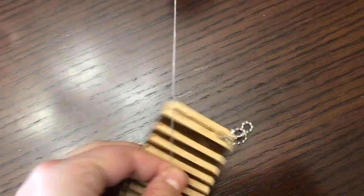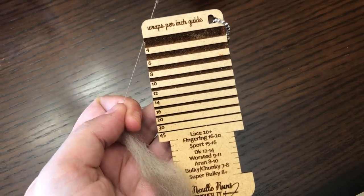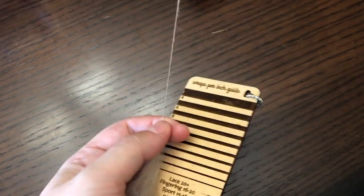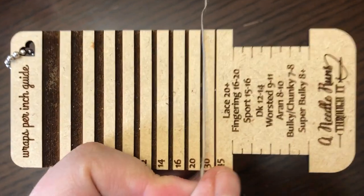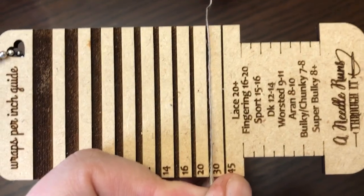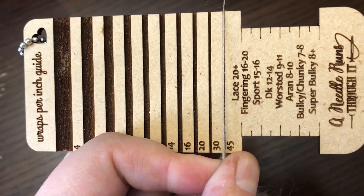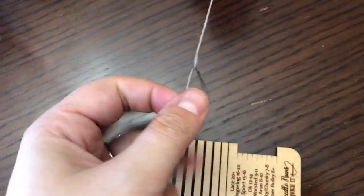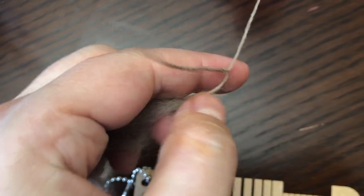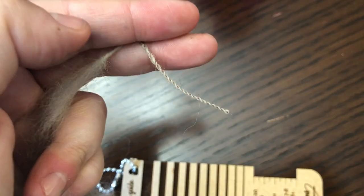I am loving this little WPI tool. Before, I had really nothing to measure my wraps per inch while spinning — I was just eyeballing things and guesstimating. Essentially, as you're spinning, you line up your fiber with the little slots in here and wherever it fits, that is the weight you are spinning. Right now I'm at a 45, which — anything over 20 is lace weight. So if I double it up on itself for a two-ply yarn, that would probably be a light fingering weight.